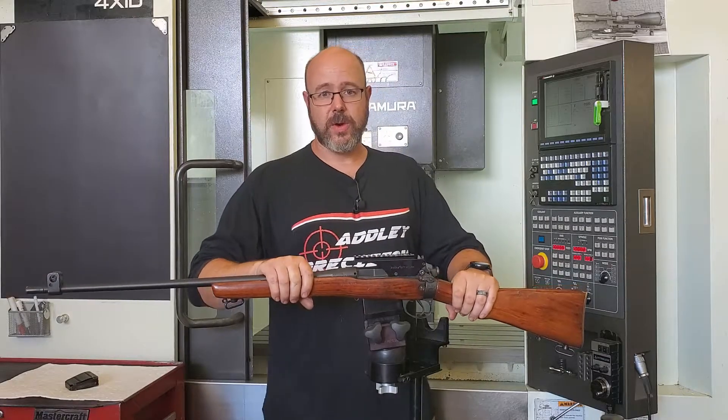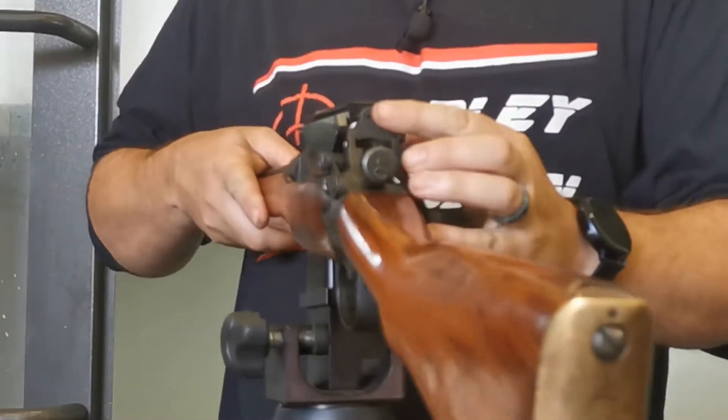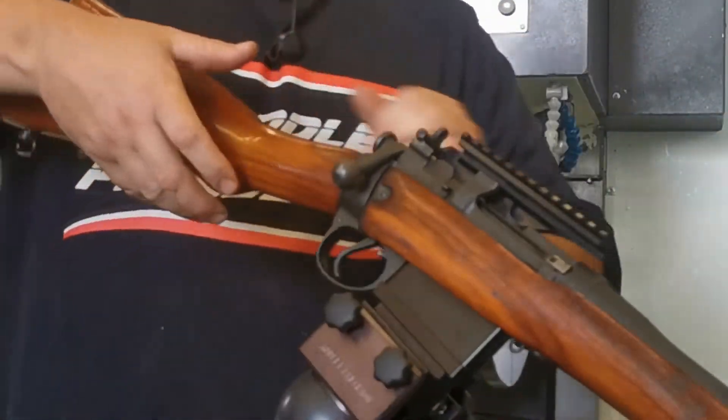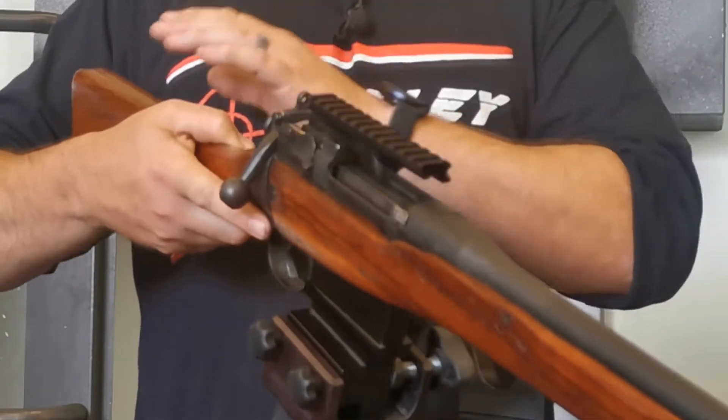All the tools required are included as well as all the hardware. It also includes a replacement peep sight, and the mount is cleared on the underside to allow for continued use of the open sights.